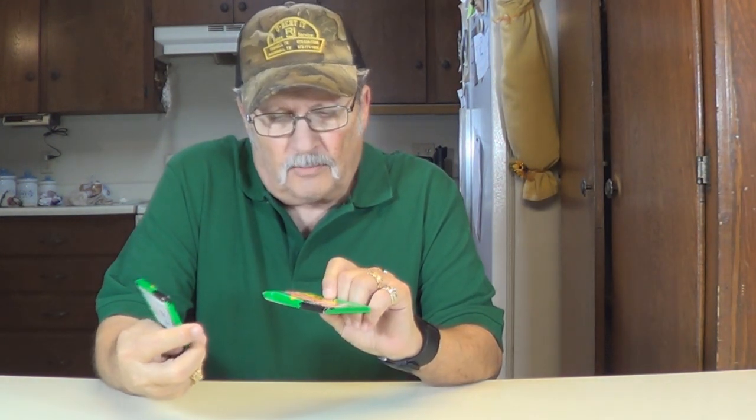Hi, I'm Wayne from BWC Publishing. Today we're going to open two packs of 1989 Bowman Baseball. This should be some good ones. Let's see who we find here. Okay, let's get started.